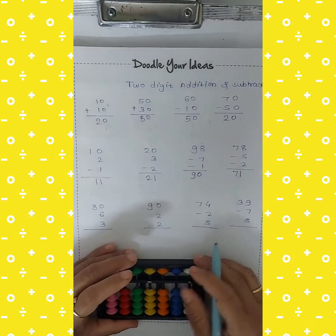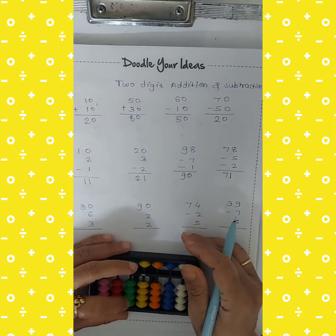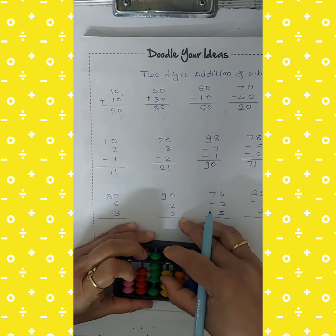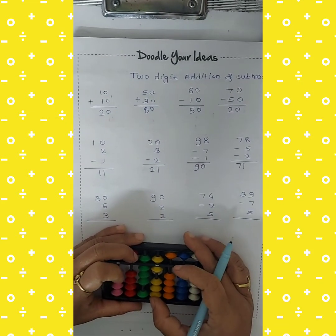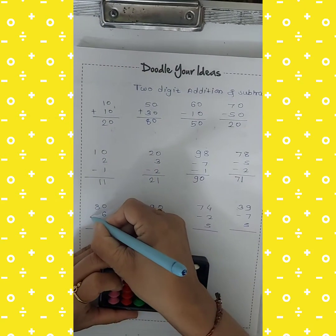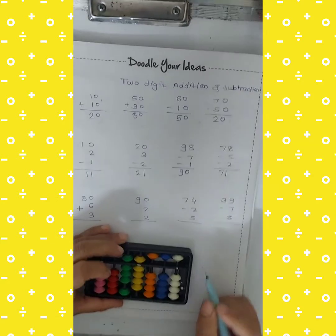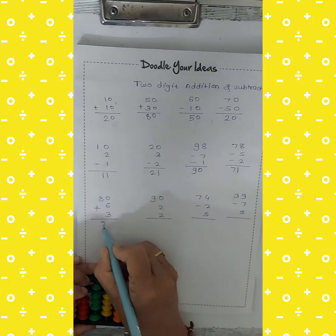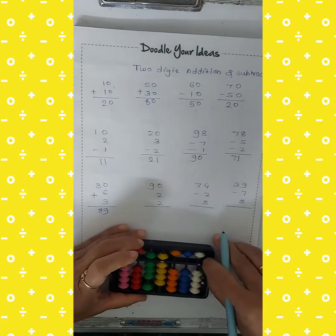Next: 80 add 6 add 3. So 80 means 50 plus 30. Take 80, then take 6, and again add 3. Count the beads and tell me the answer — 80 and 9, so 80 plus 9 equals 89.